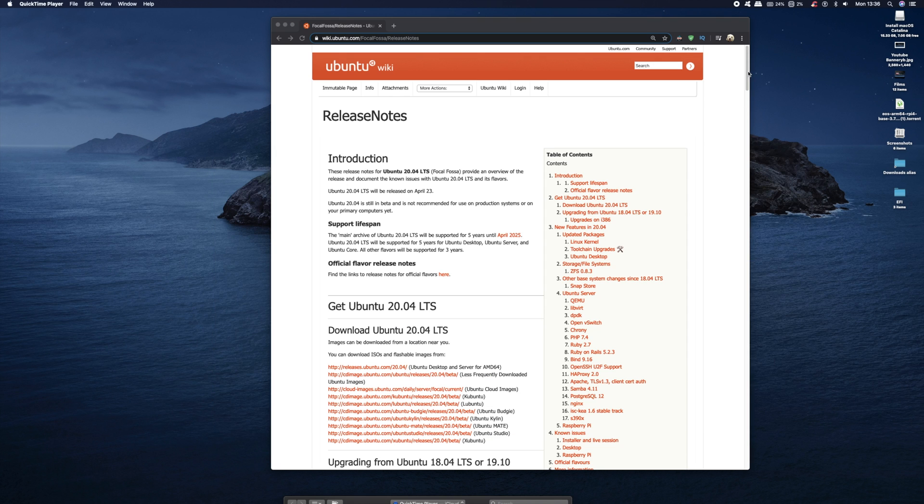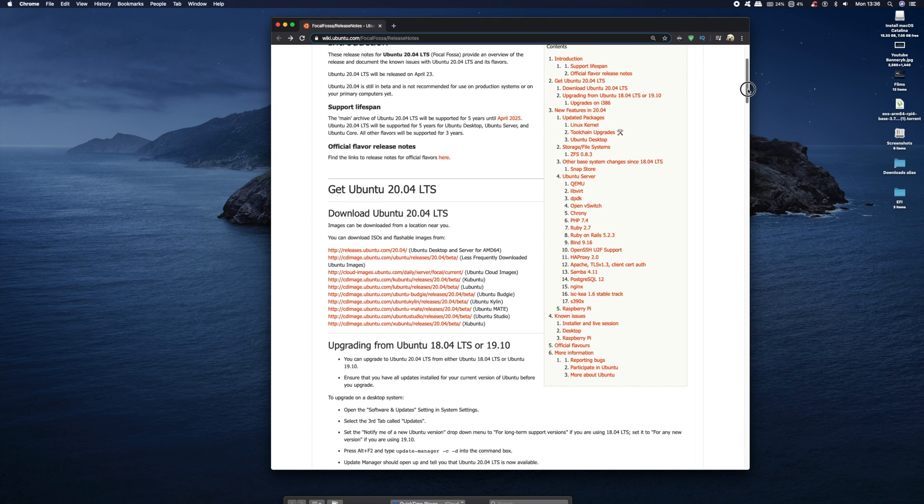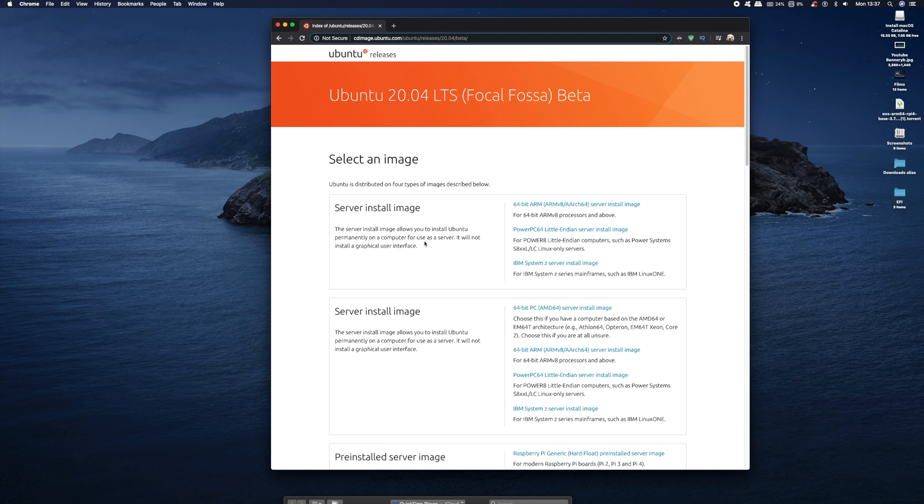Now, like you all, I've got a bit of spare time, and recently I noticed Ubuntu have released a new version, 20.04. Now, this is a beta version, and the official launch of Ubuntu version 20 is towards the end of the month. But anyway, I thought I'd try this out and bring you along on the journey.